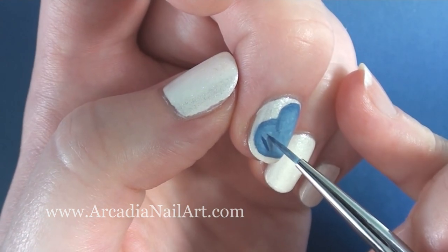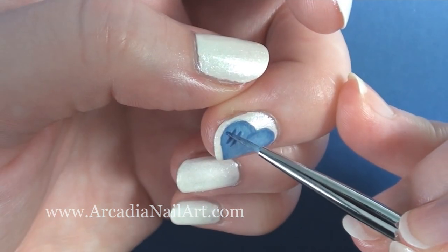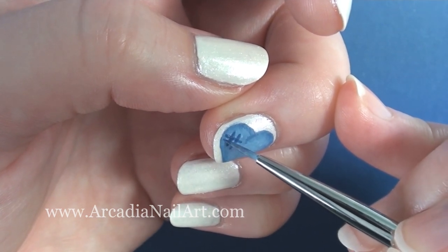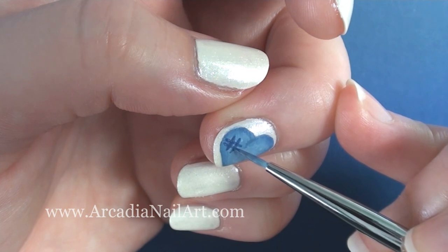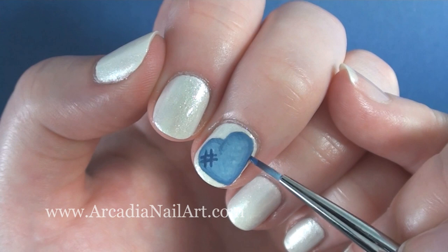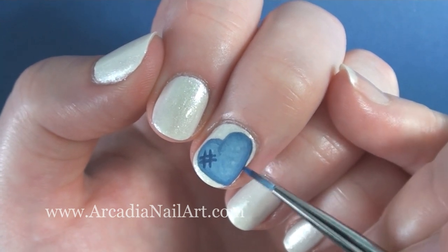I thought I'd add a crisscross hashtag type thingy. And then I decided to define the edges with the darker blue a little bit more because I'm a daft perfectionist.